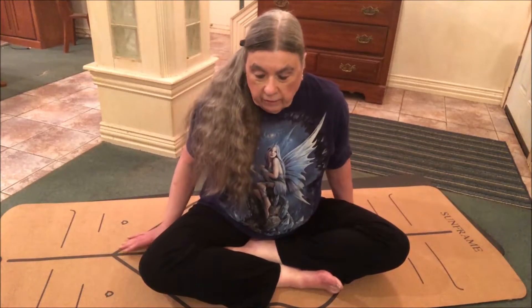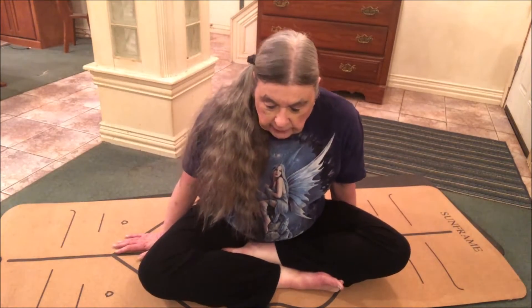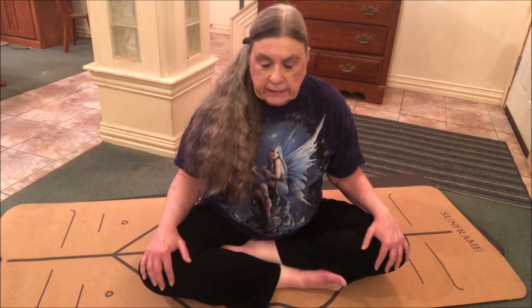Today we're doing seven poses to fuel your sensual flames. The first one is easy pose — I'm in it right here. You can sit on a block or a bolster if you're not comfortable sitting down flat on the ground. In easy pose you can rest your hands on your knees or your thighs. If you want to be receptive, turn your hands up; if you want to be grounded, turn your hands down. I'm Carmen Cooper, by the way. Hit like and subscribe and let's go on to Sufi Grind.